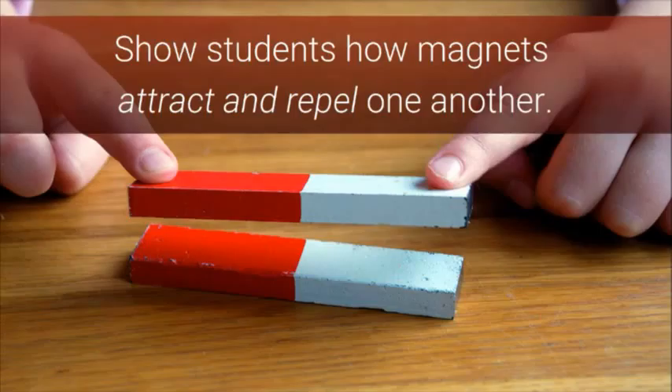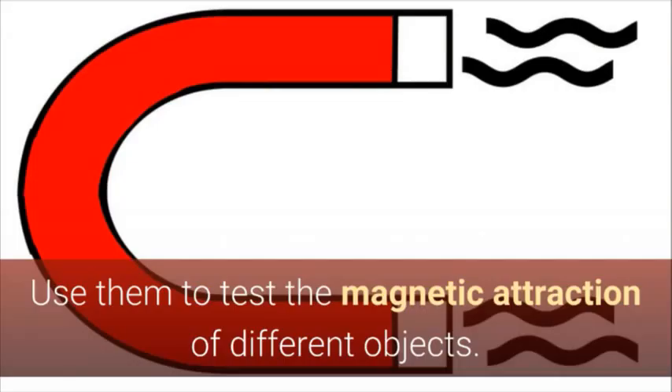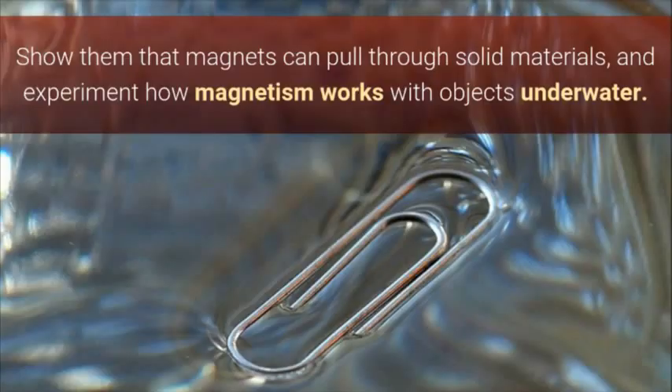Show students how magnets attract and repel one another. Use them to test the magnetic attraction of different objects. Show them that magnets can pull through solid materials and experiment how magnetism works with objects underwater.